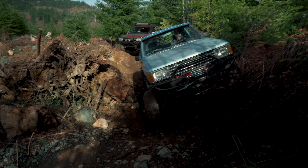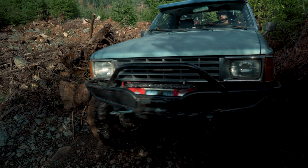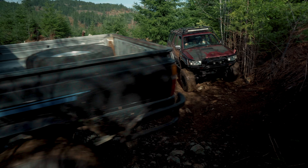This is my first trip back on the trails after putting 30-spline trail gear longfields in the front of the Yeti. I was feeling pretty confident, super stoked to hit the trails, definitely wanted to test everything out.